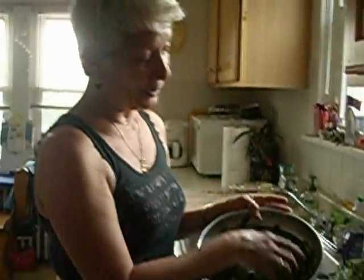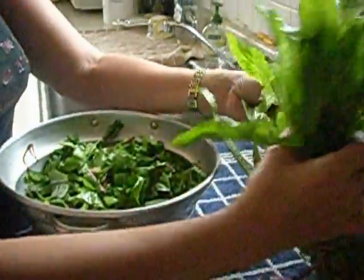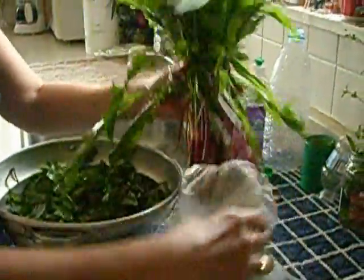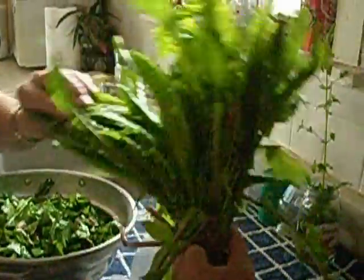I know — weird family. Well, we're Greek, so we're weird. But anyway, now you can go to your produce store and actually buy farmed dandelion leaves. And this is red stemmed dandelion leaves. Look how nice they are.